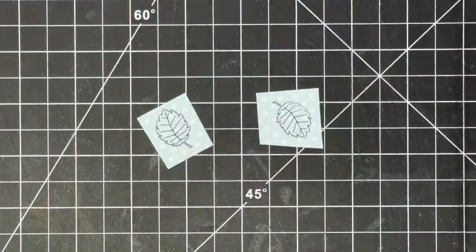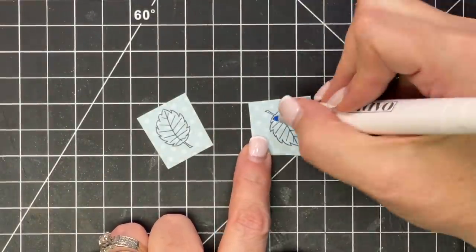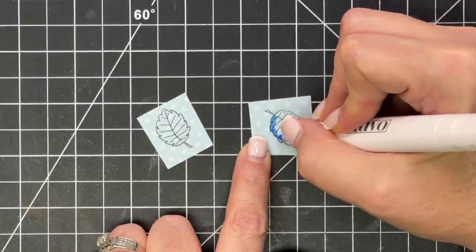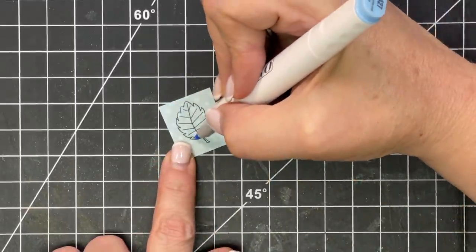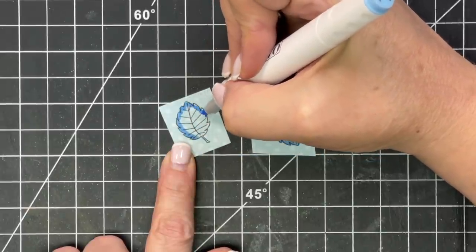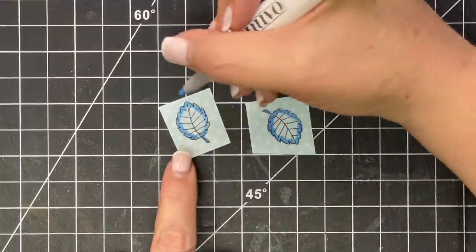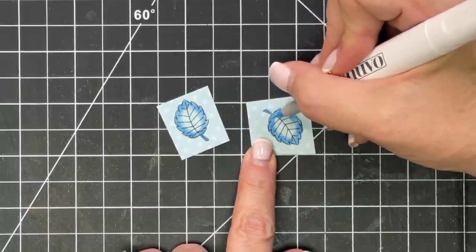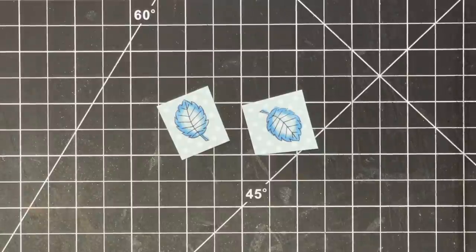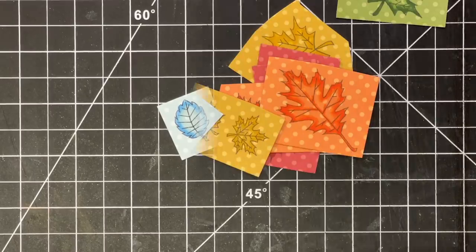I believe what makes this technique work is using colored paper. The paper becomes the third color — it kind of does that highlight for you in the middle. Also notice we're not really doing highlighting here; we're just adding some dimension. The color of the paper really matters. I am not a professional at coloring, but I do like to try and find little tips and tricks that make it look like I am. And now we fussy cut.